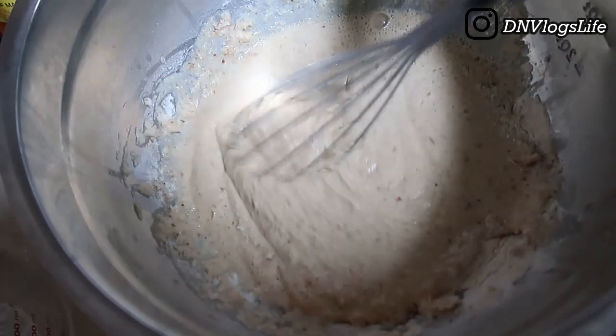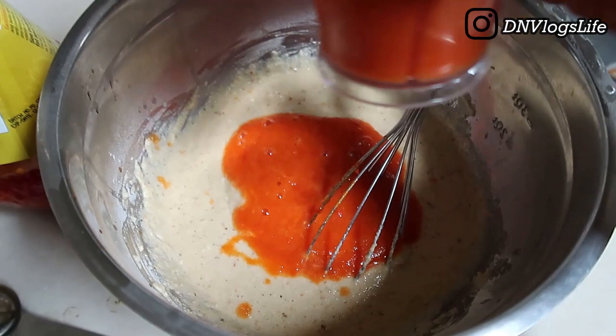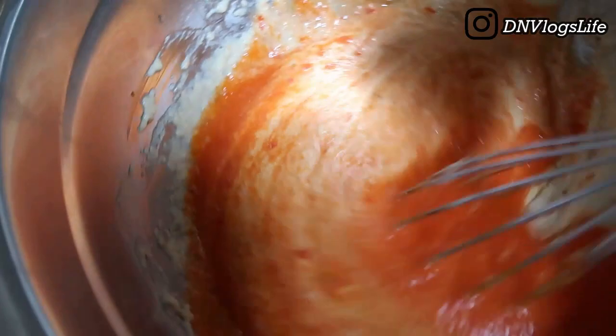I'm not sure if any of you have made this before, but this is how I made it. For the pepper, I decided to only use half of that blended mixture because I don't want my moi moi to be overly spicy. I'd estimate it was about a cup of pepper mixture, and I mixed everything together very well.